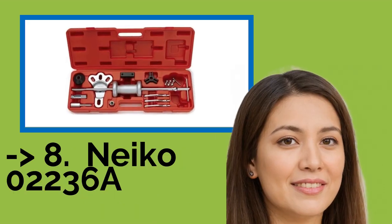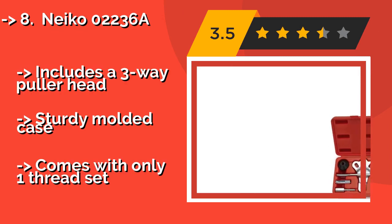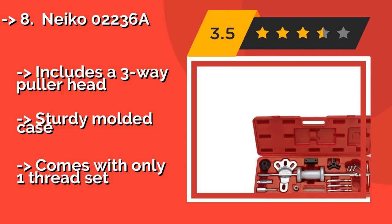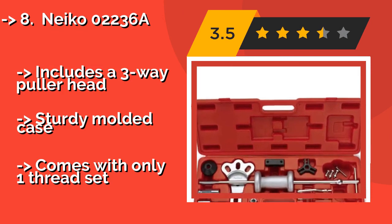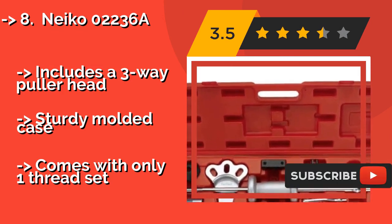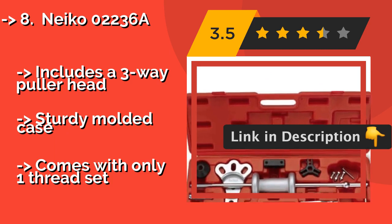The Neiko 02236A, around $66, features a 5-pound weight that creates substantial inertia in a short distance in order to strike a ball stop. The solid T-handle provides a comfortable and secure grip that helps keep the tool aligned on the component's axis. This includes a three-way puller head and a sturdy molded case, but comes with only one thread set.